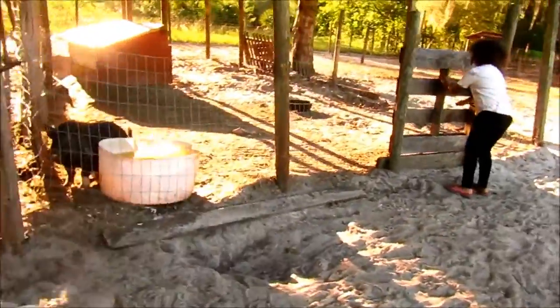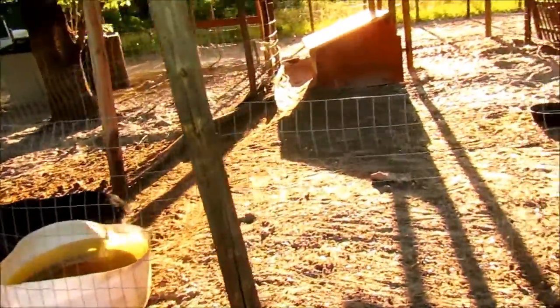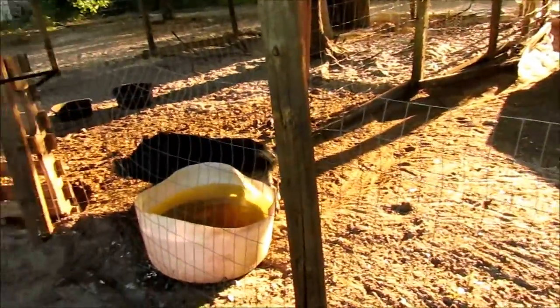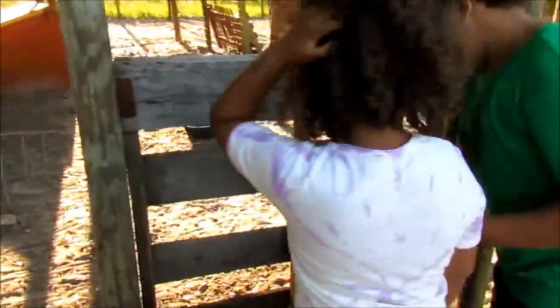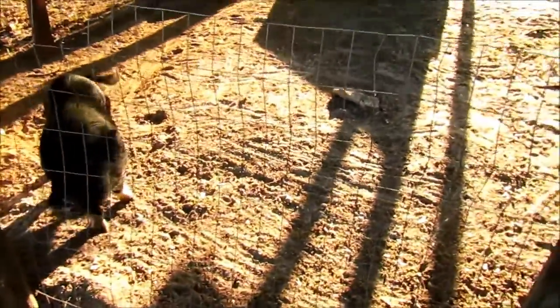Before, he used to never let us touch him or get near him. He used to be so skittish, and ever since we started this with him, he's definitely been changing. We've been seeing a change. Like right now, he's excited for us to get in there and feed him.